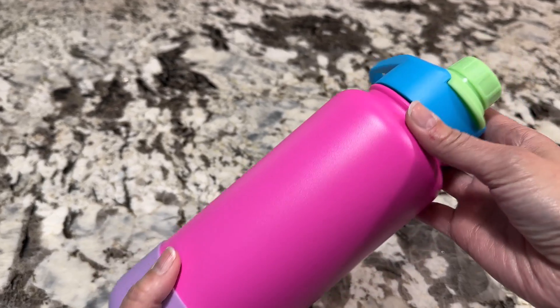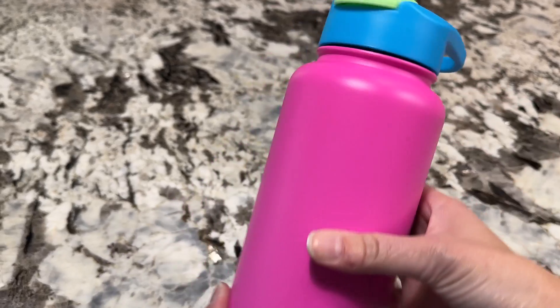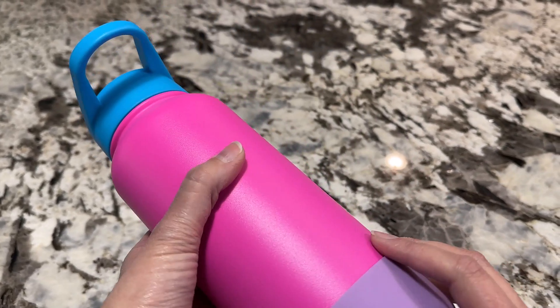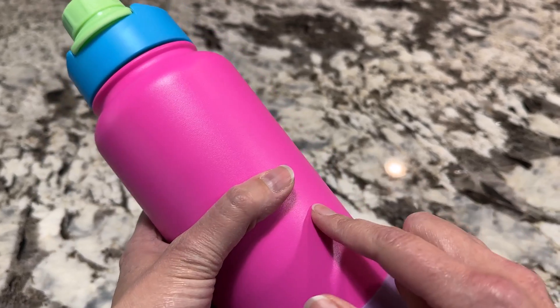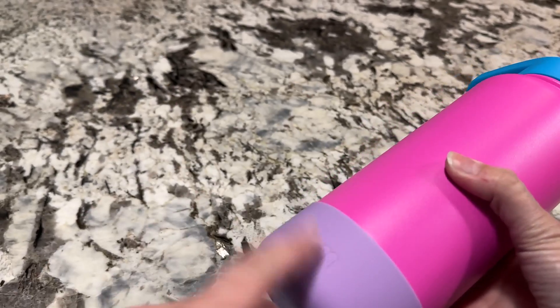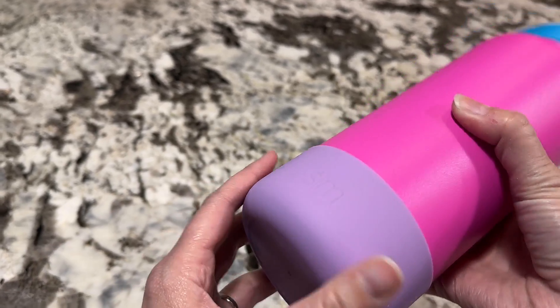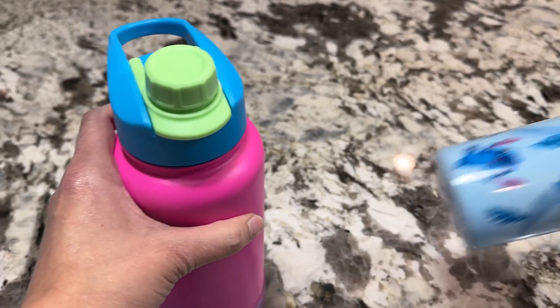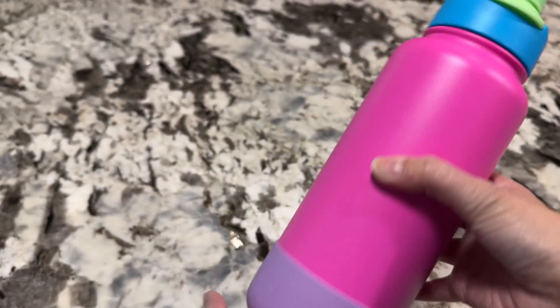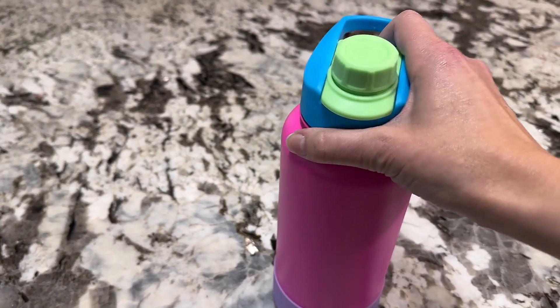I'm a really big fan of Simple Modern water bottles. I've had a whole bunch of these and everyone in my family has had all different versions. This is one that my daughter just got because she wanted to upgrade to a larger size. I love that this one comes with a little sleeve at the bottom which keeps it from clunking, so you don't get that annoying sound effect on a gym floor or on your counter — love that it's quiet.